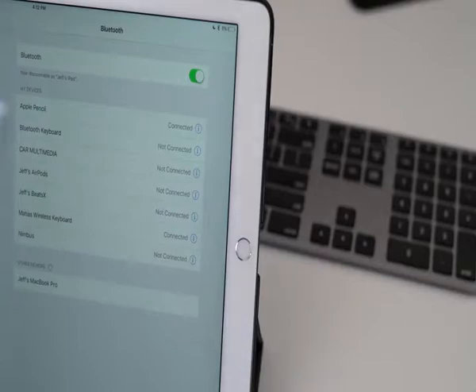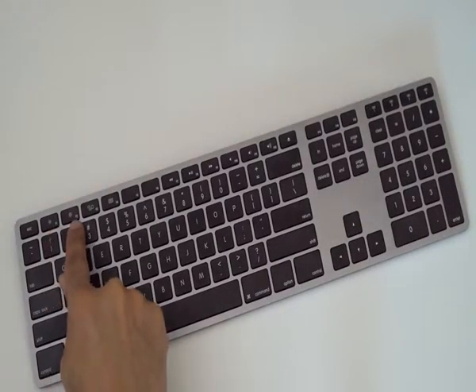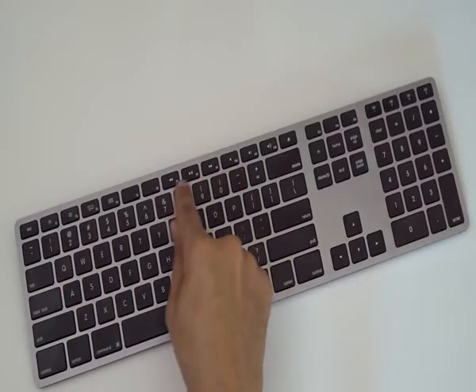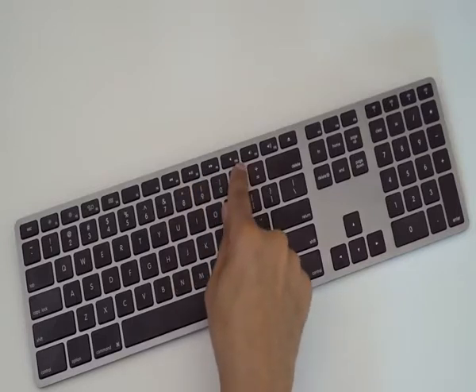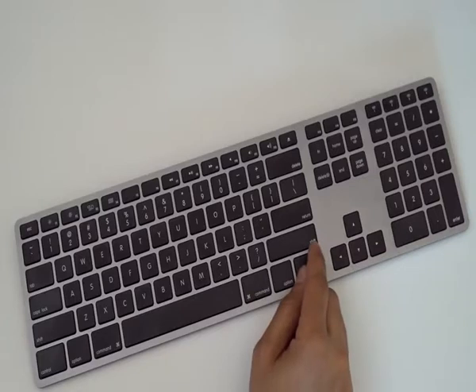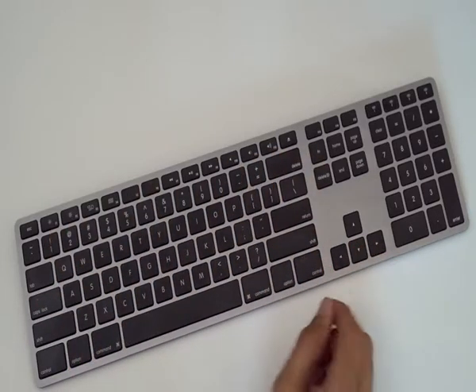Really, really awesome. You can pair up to two additional devices — it works with Windows and Android as well, but obviously this keyboard is geared towards Mac and iOS users. You have a lot of Mac-centric keyboard shortcuts, such as mission control, and of course you have your volume and music playback controls. You also have a function key to interface with the normal function keys.